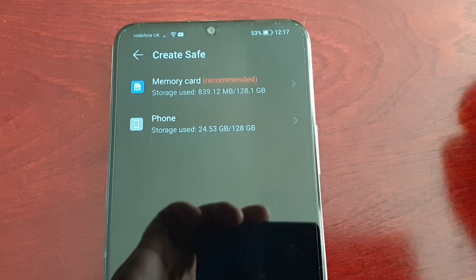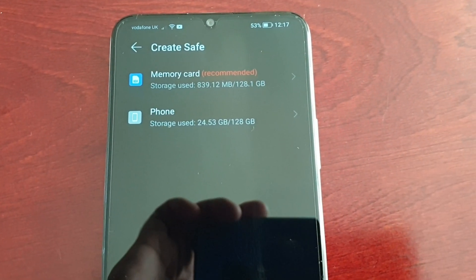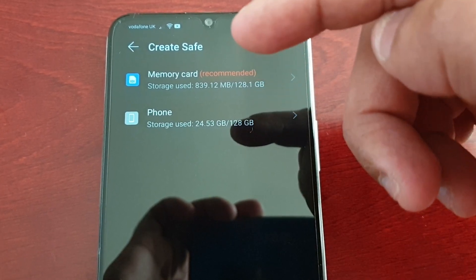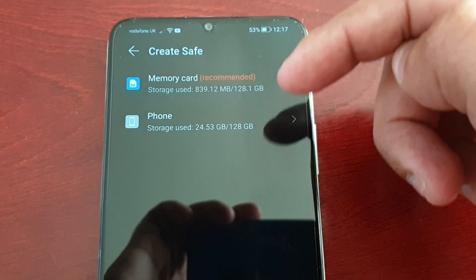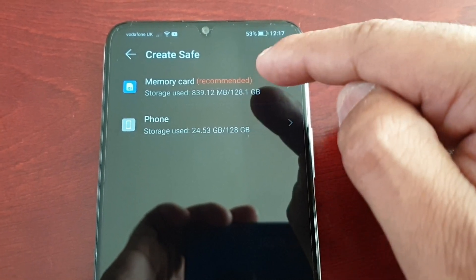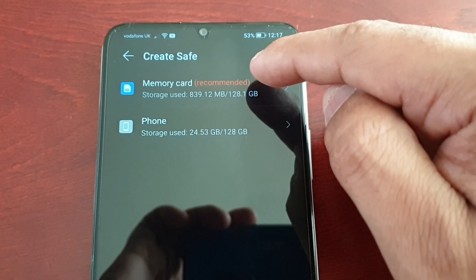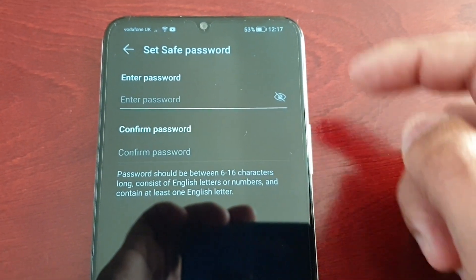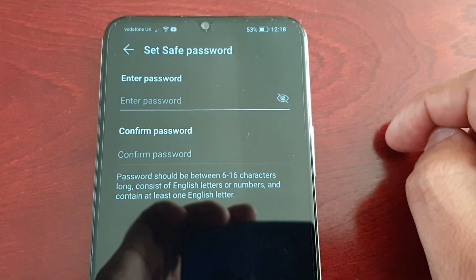Here you have two options: Memory Card and Phone. You can create the safe from either the memory card or the phone's internal storage. It's highlighted in red as recommended, so it's recommended to use the memory card. Go ahead and select it.